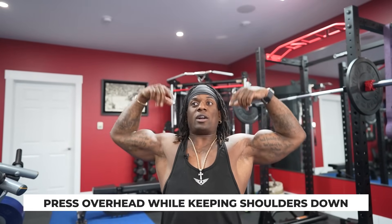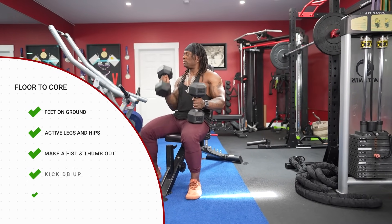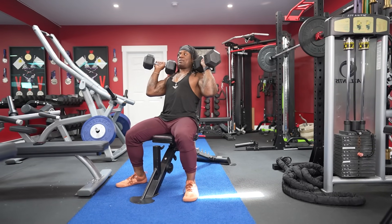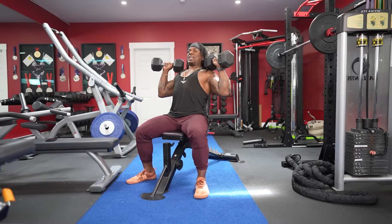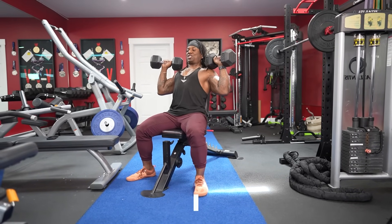When we're here doing our press, we want to press overhead while keeping our shoulders down. So when we're pressing with thumbs up, we want to keep the dumbbells parallel to the ceiling and to the floor. Let's do this with some actual dumbbells. We got our dumbbells — floor to core. Kick one side up, then the next. If you're by yourself, set yourself up, then set yourself back. Adjust your hands if you need to so you're symmetrical on both sides.